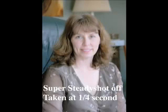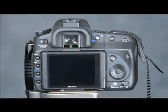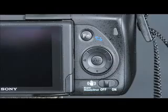The stabilization system differs from our competitors because it is built into the body instead of being built into the lens. The advantage of an in-camera stabilization system as opposed to a lens-based stabilization system is that the stabilization works with every single lens you attach to it. By turning the switch to the on position, your camera will be stabilized with any of our wide range of lenses.